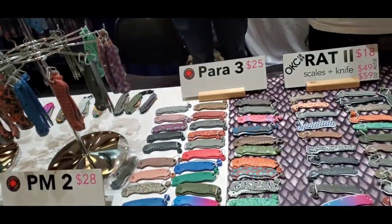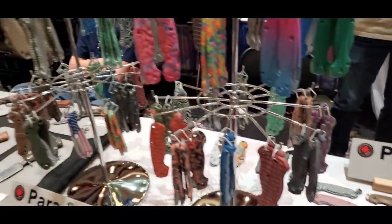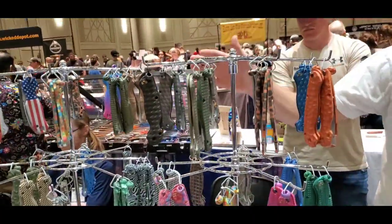So what do we got here? We got some for the Para-3 — three different Spyderco models: the Para-3, PM2, and we just launched the Para-3 Lightweight. A lot of people are excited to get Lightweight scales, so that's available now.